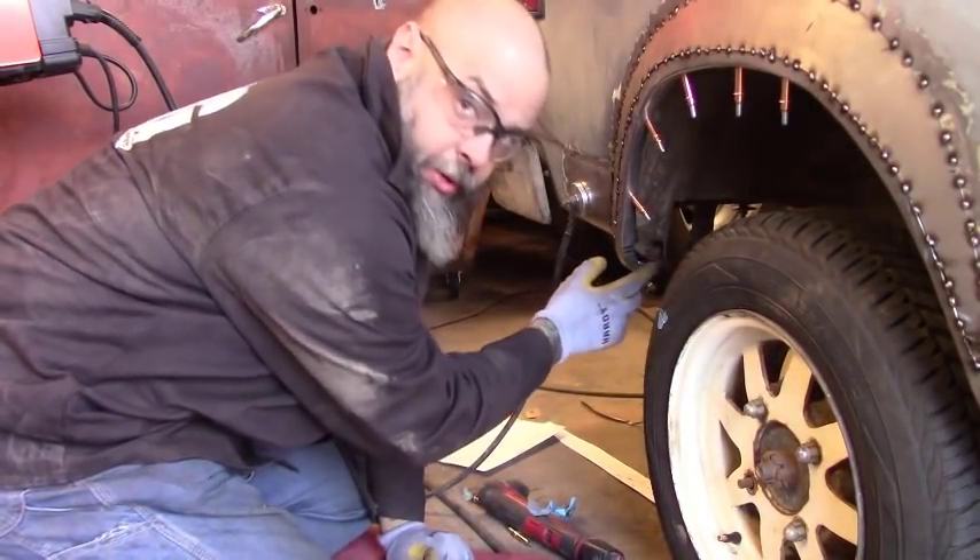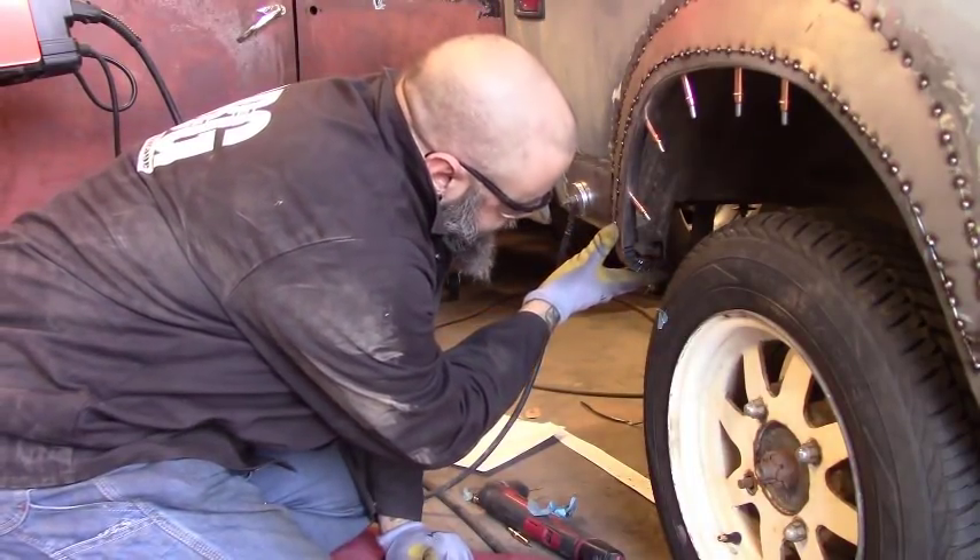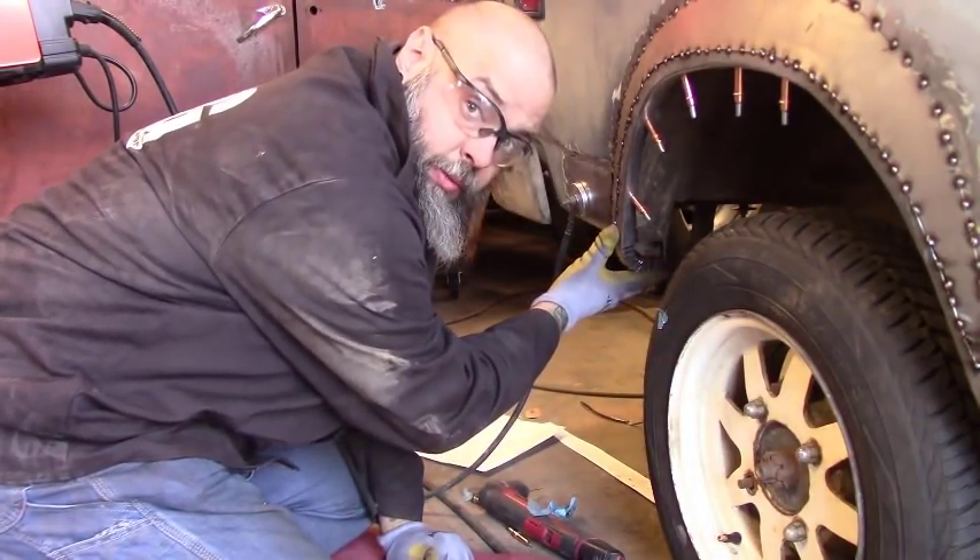As you can see, by putting a ton of relief cuts in it I was able to curve this where I need it, so we can move forward.